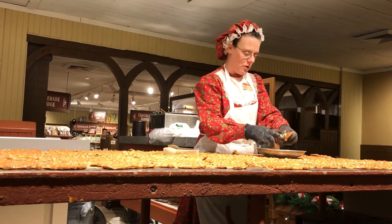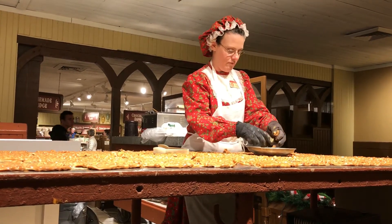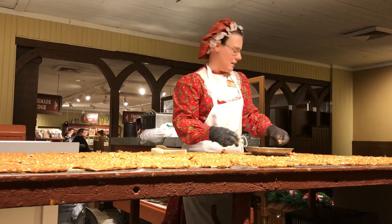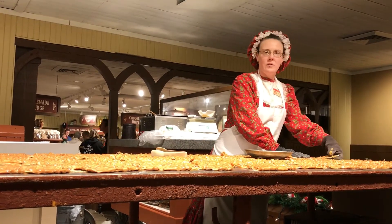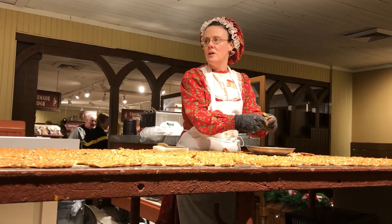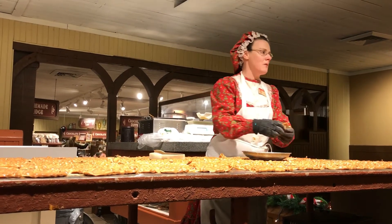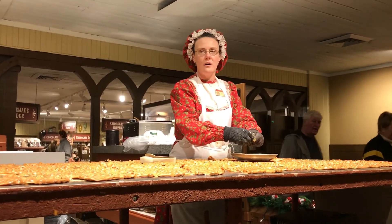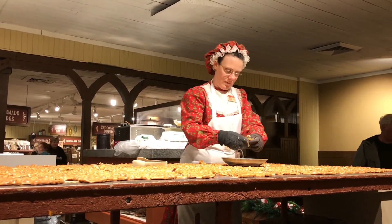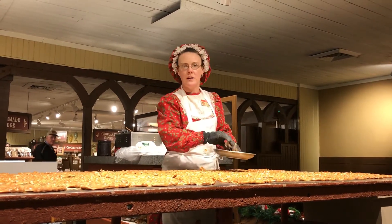And we'll be back tomorrow! How many batches do you typically make a day? We try to get anywhere from 8 to 10, but here lately we've been getting about 14 to 15 batches a day, plus a batch of fudge. We usually do one batch of fudge a day, sometimes two if we need them. Today we made maple pecan fudge. Yesterday we did a peanut butter fudge.